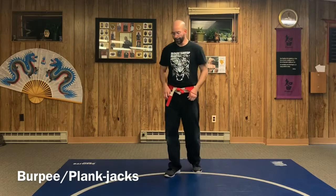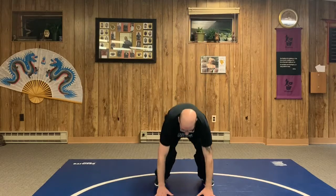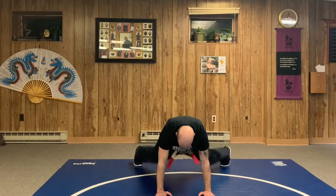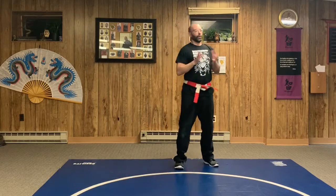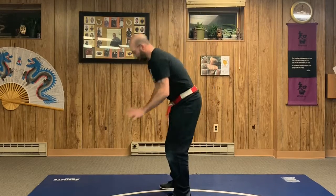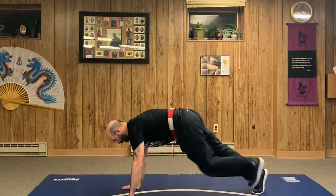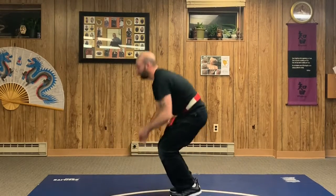There's also a plank jack or jumping jack variation. From the burpee position, squat down, feet out, do the plank jacks, feet back in, and up. You can always add a jump or not — it's entirely up to you. All of these variations can also be scaled by walking the feet out instead of jumping.